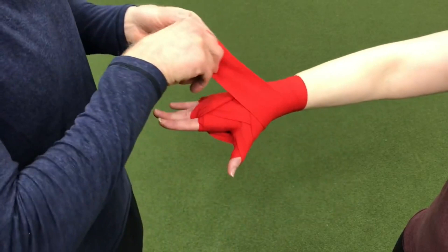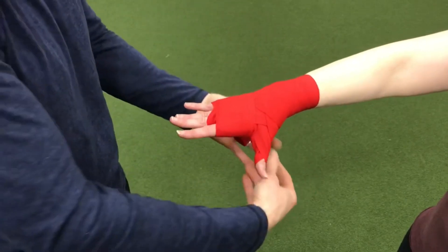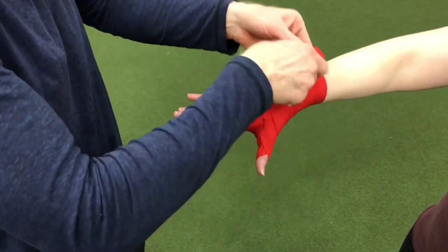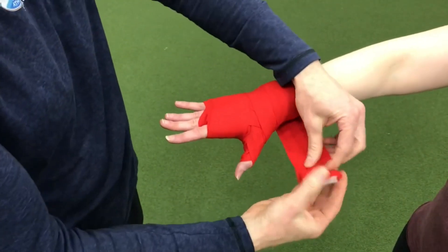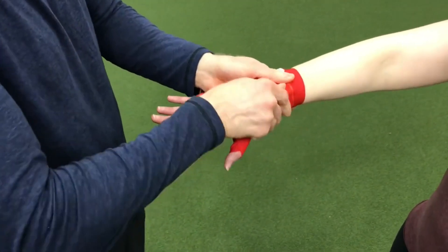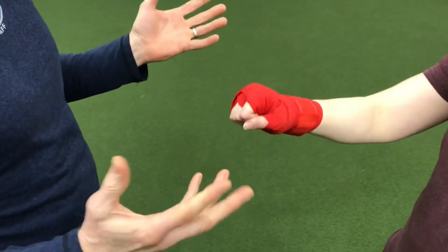From here I'm just going to come back and cover up that padding so that the ones between the fingers don't move around. Then I'm going to finish up here at the wrist, give her a lot of support, and tie it off. Go ahead and make a fist — checking in with Carly to see how that feels. Feels good, great. So we're ready for boxing!